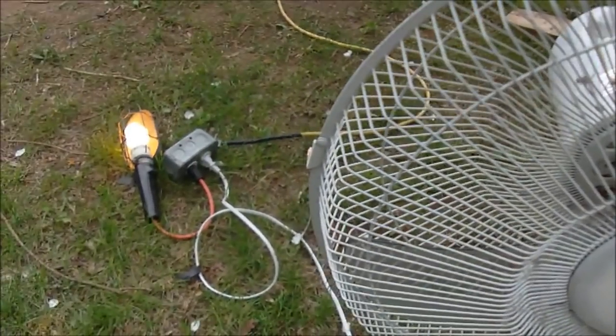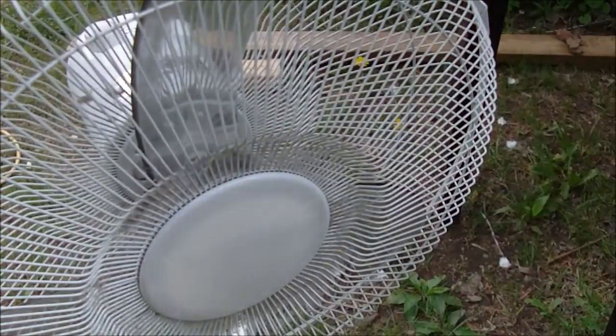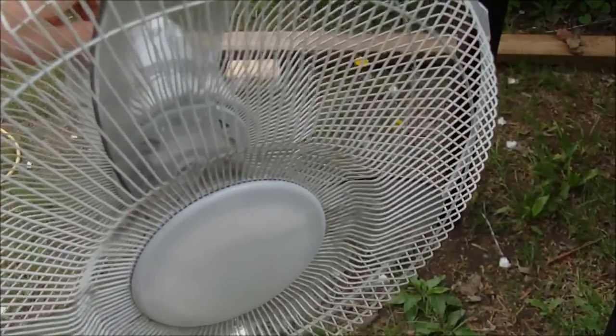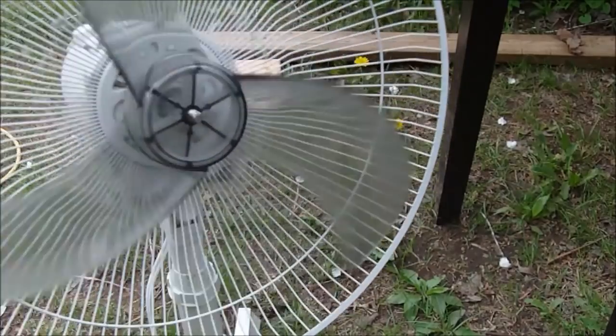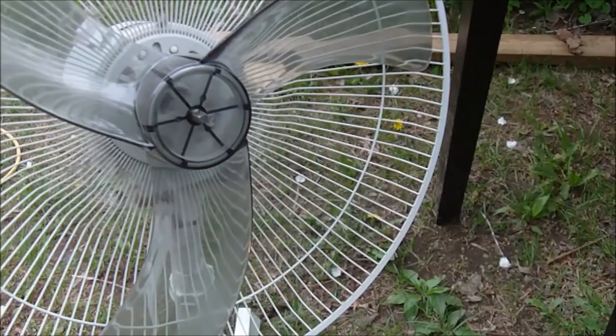So I have a fan here and it's plugged in. You can see that there is electricity there, so let's turn it on — and nothing. There are a lot of things that could go wrong with the fan. You can see that it's not working. Now of course the most common thing is that it needs lubricating. If I spin the fan here you can see that it's turning, so it's nothing to do with the lubricating of the motor.